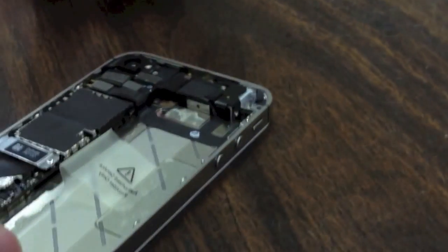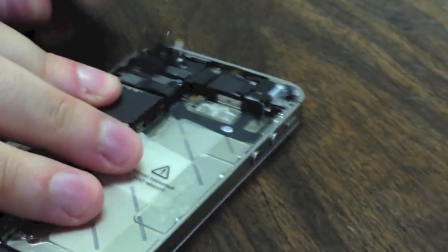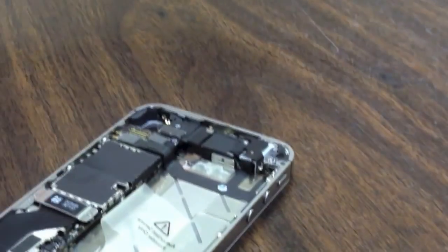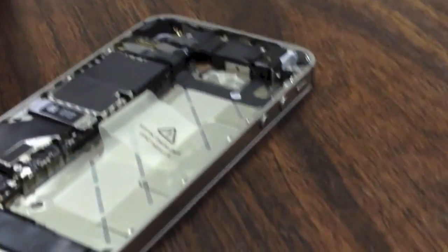If you are performing a camera replacement, the camera sits right here — just pop up this cable, the camera pops right out of the phone, put your new one in, and then move on to the reassembly video. If you are doing something else that requires you to go further into the phone, we are going to look at that right now.